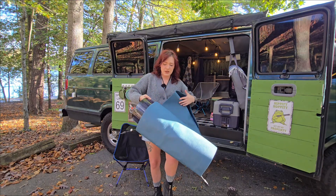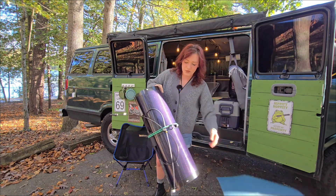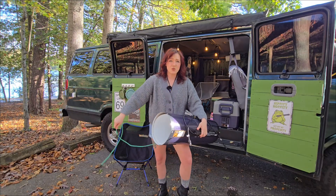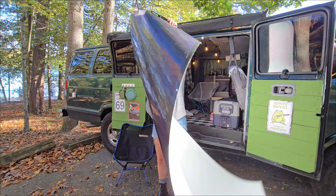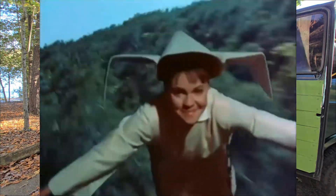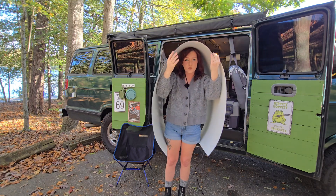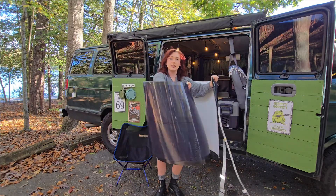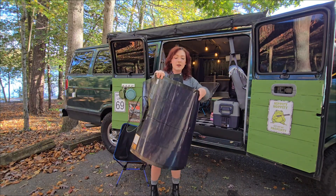As you can tell, I have it wrapped up in a thin yoga mat just to protect it, and I have it bound up with a bungee cord. I keep this in the back of my van — I don't even have this thing permanently mounted. This thing is way bigger than me, but it's super flexible and super durable.